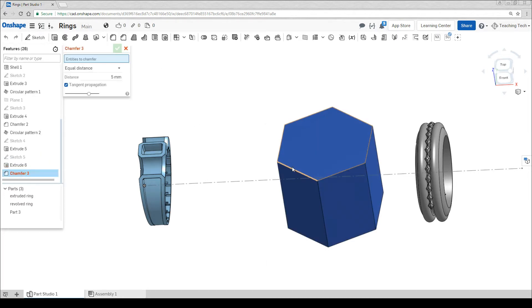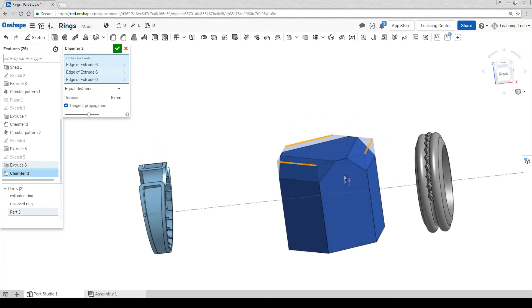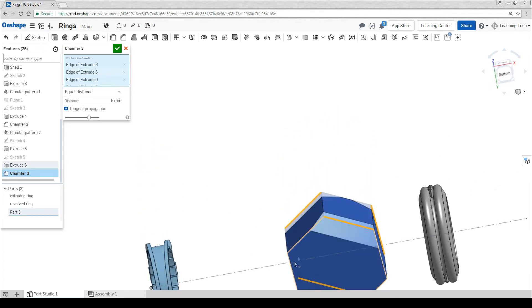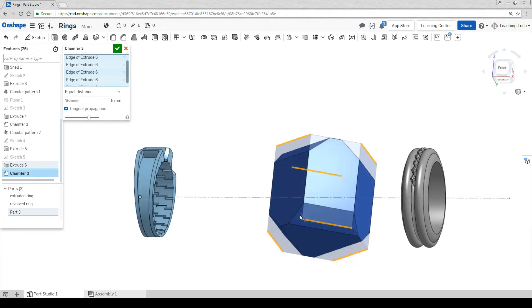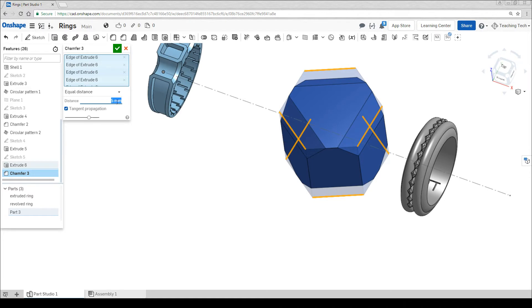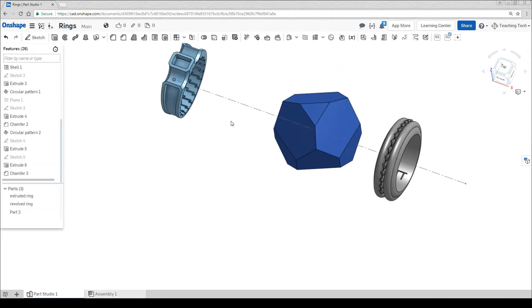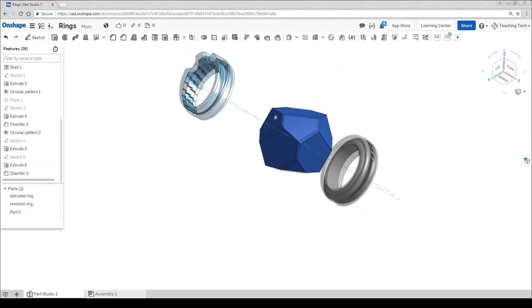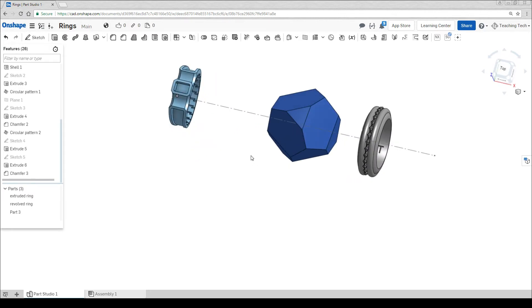From this point I'm going to go to chamfer. On the top I'm going to pick three sides that aren't adjacent. On the bottom I'm going to pick the opposite three sides. I'm going to up the value here until it feels like I've got an interesting shape. This is nice and geometric and exactly what I'm looking for.